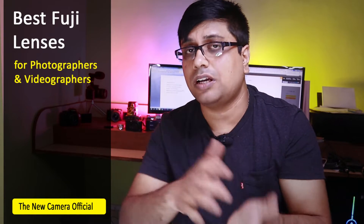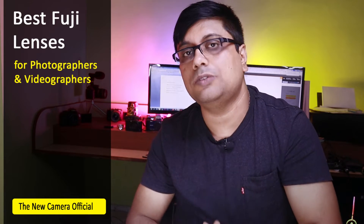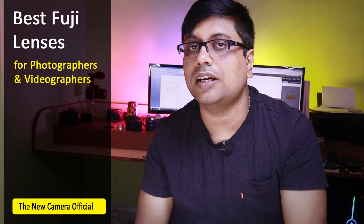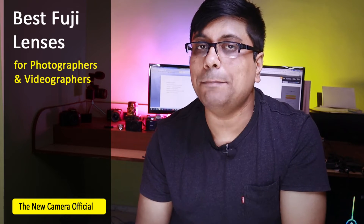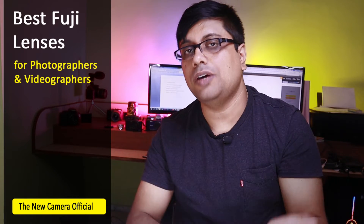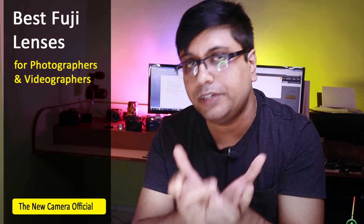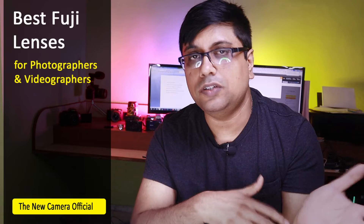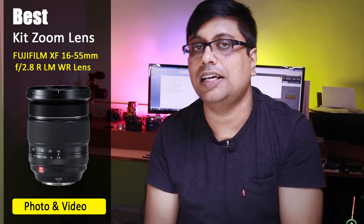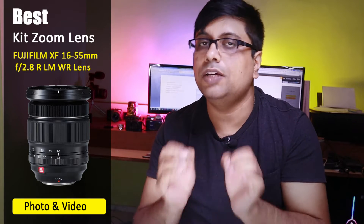Let's talk about which Fuji lenses are best specifically for photographers and videographers both. If you are into photography as well as videography and budget is not an issue, then the best lens to buy for both video and photography is the 16-55mm f2.8 lens. It is costly — around 84,000–85,000 — but it is a very high quality lens.